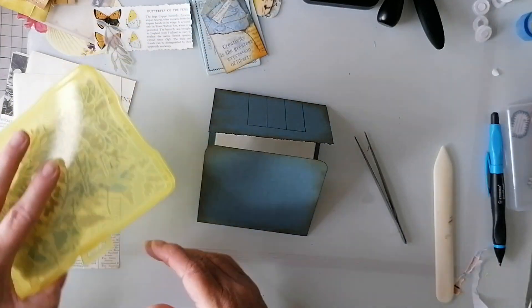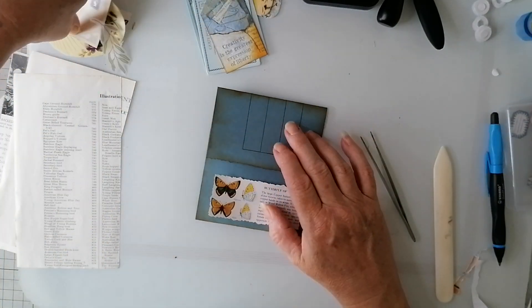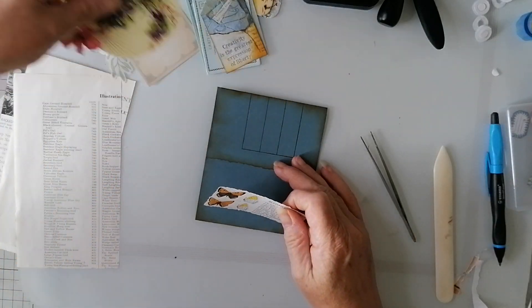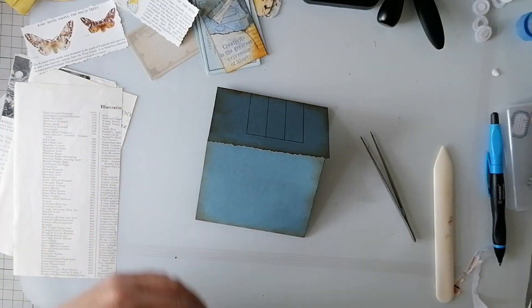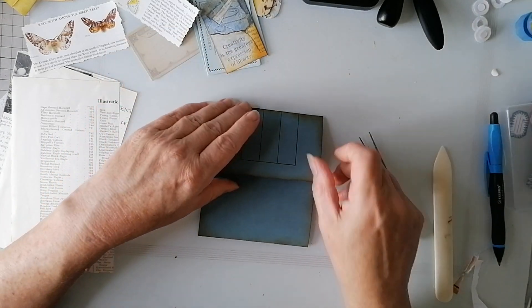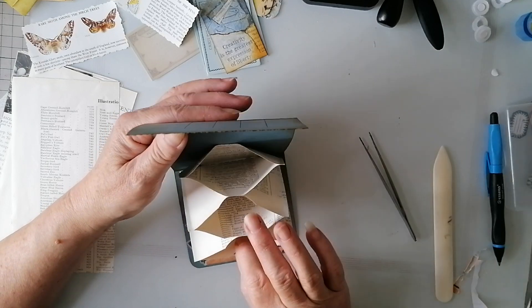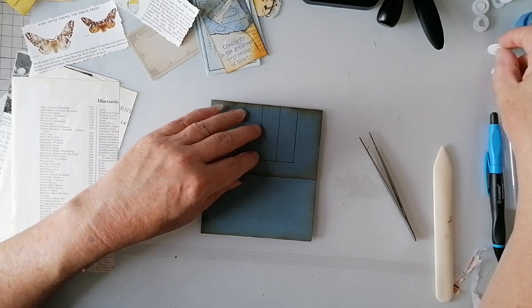Okay, so now do I decorate or don't I? I've got some nice bobs hanging around. I might just leave them as is and put them in my stash, and then decorate them as I need them. What do you reckon? Yeah, I think I am. Because then, you know, if I'm doing a bird book or whatever I can just - yeah. Convince yourself, Susan. Well done.